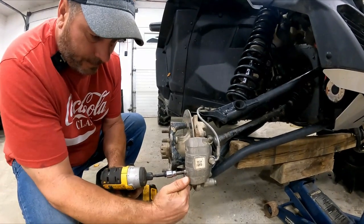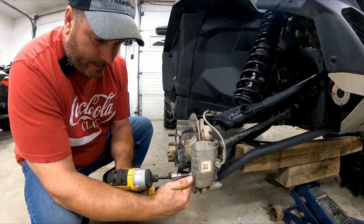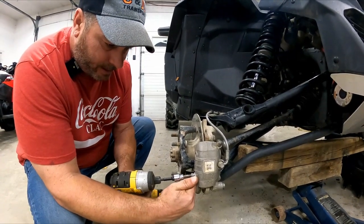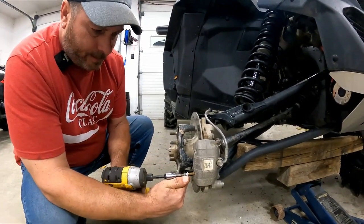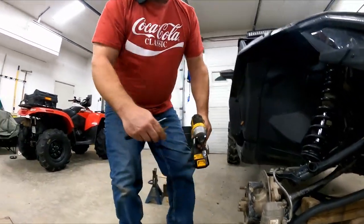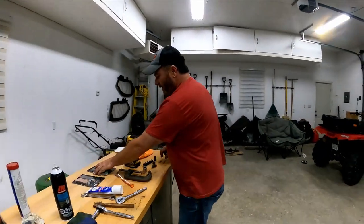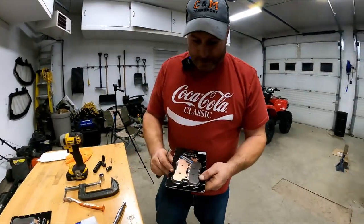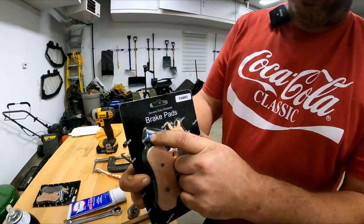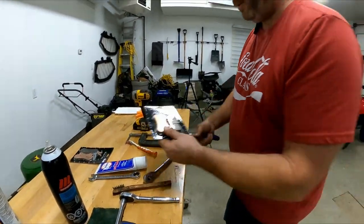Same thing with this one — I find a pick goes better because you can slide it on the threads at the beginning and then just yank it up. Remove the pins first. The kit comes with new ones and they already have Loctite on the threads.